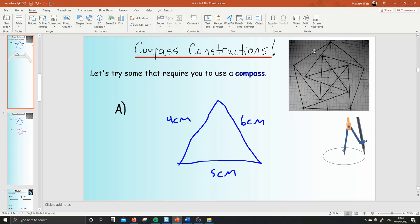Good morning, Year 7s! We get to continue doing my very favourite unit, and we're going to be able to use my very favourite tool this lesson. This is all about compass constructions.